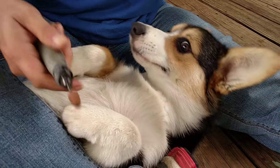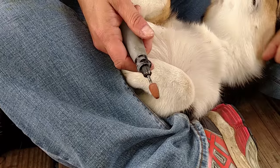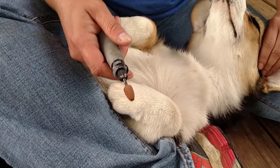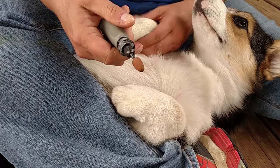My dremel — I have a stone dremel on it. I don't use the sandpaper because the sandpaper wears down too quick and you get bare spots and then it gets harder to dremel. So I use a stone one.